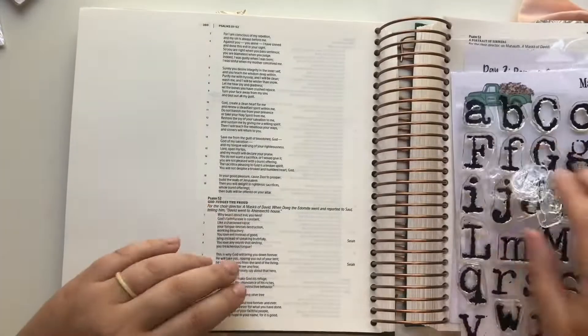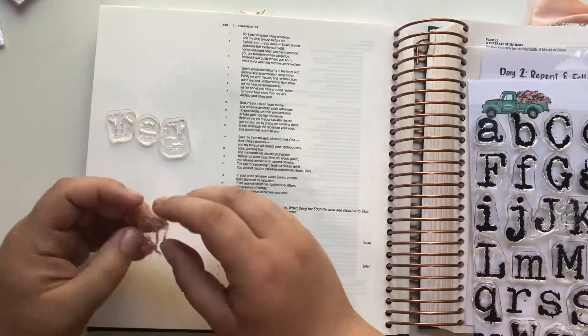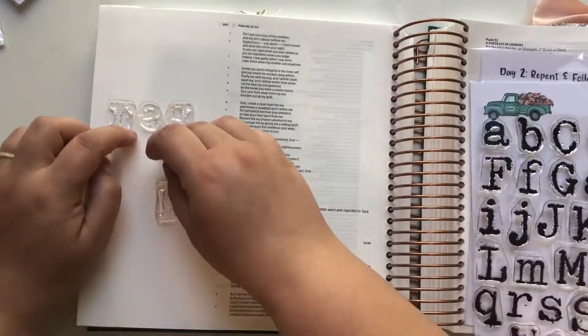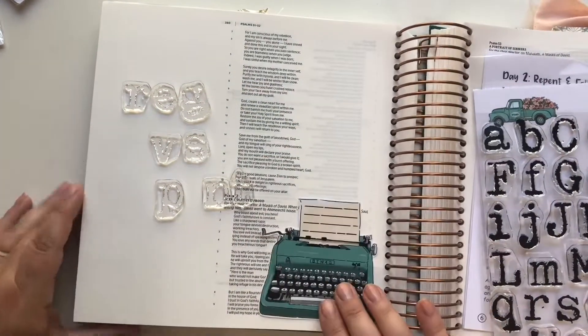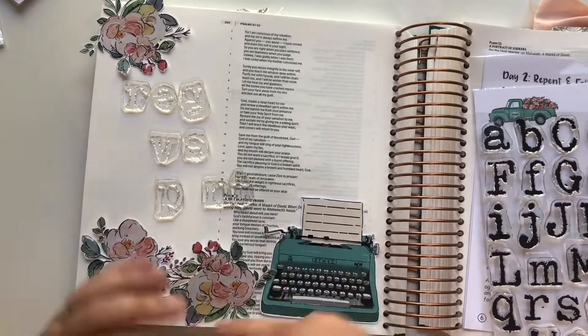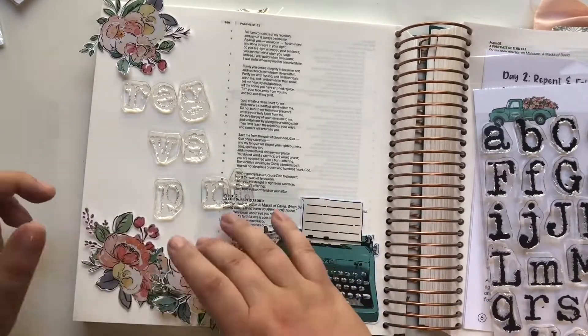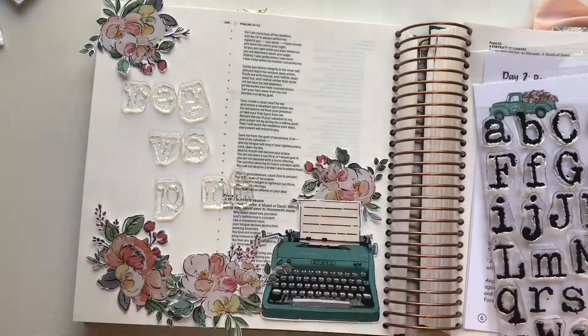Hi everyone, this is Taryn with Wonderfully Made Handcrafting. Today I'm working through Day 2 of By the Well for God's 'What Jesus Commands.' Day 2 speaks on repentance and following Christ, and also what the difference is between regretting something and repenting from something. Here I am just laying all the florals out with a typewriter.